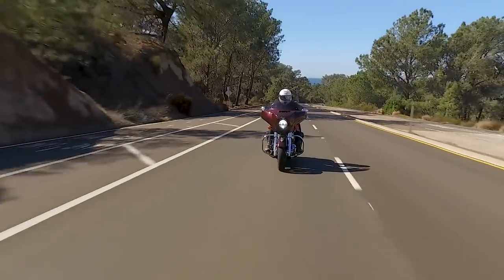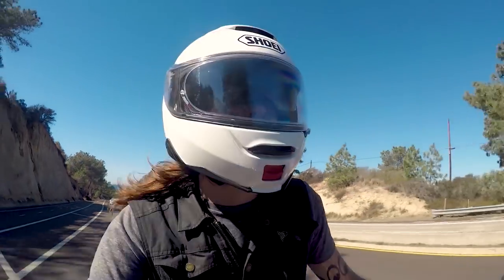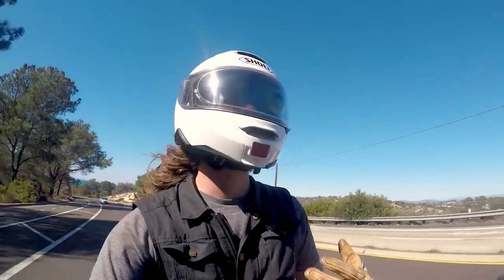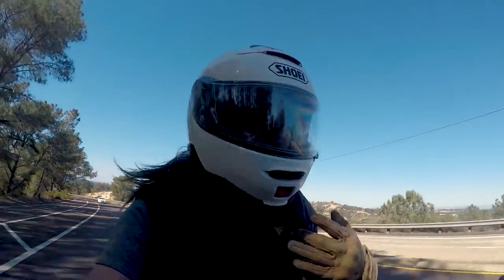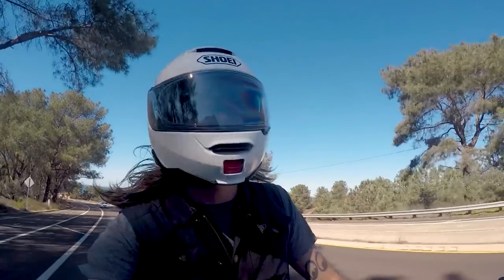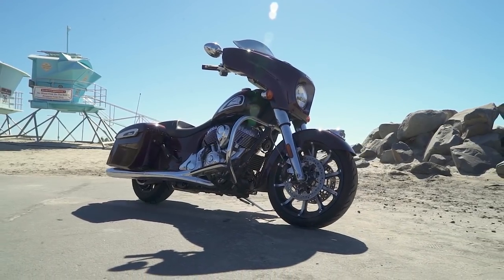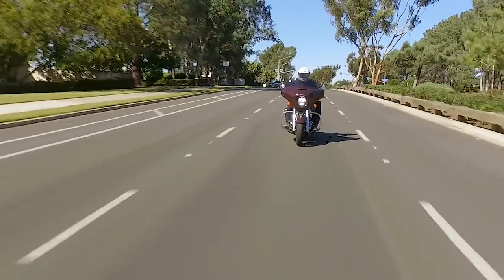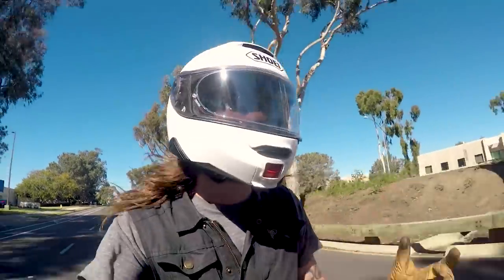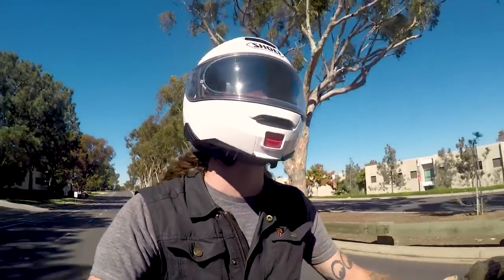Coming in at $25,999, you get a lot of features over the base model, and it still comes in at a lower price point than the Road Glide Special or Street Glide Special. You get a lot of bike — one you can really do everything on. You can go long trips, you can cruise the highway, and I've been doing that for the last two weeks having a great time. While the styling on this new bike is definitely a little different and it might take some traditional Indian fans a bit to warm up to, it might win some Harley fans over. Regardless, what we love about it is it's still a Chieftain at heart — it still rides and handles like the Chieftain we know and love.